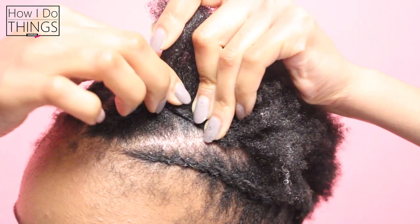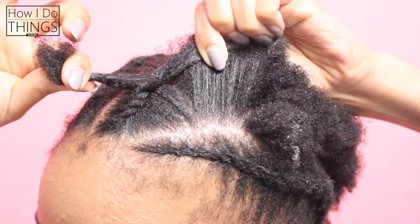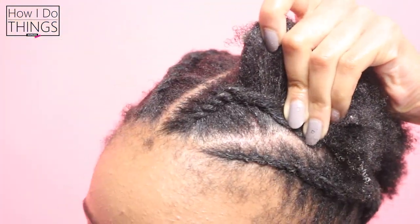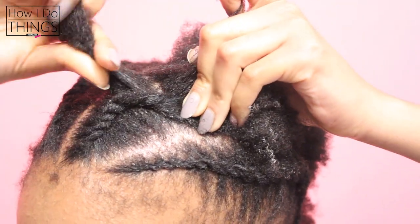I also like it because it lasts for seven to ten days without me having to redo it, and this gives me a bomb twist out when I'm done. With that being said, let's break it down into four easy steps.